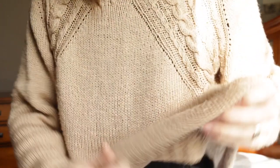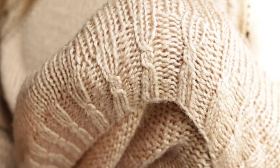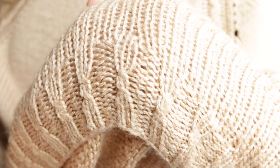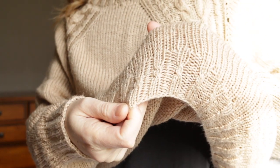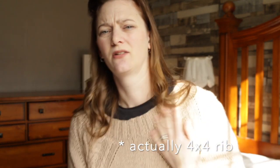Anyway, let me show you the ribbing here as well. I was a bit bored and decided to do some cabling on the rib, which I think is quite a nice addition — that's my own pattern modification. That was pretty much all I modified. I did decrease slightly on the sides, but not too much. I did add some cabling on the 2x2 rib. Sleeves are just normal and the collar is just normal as well.